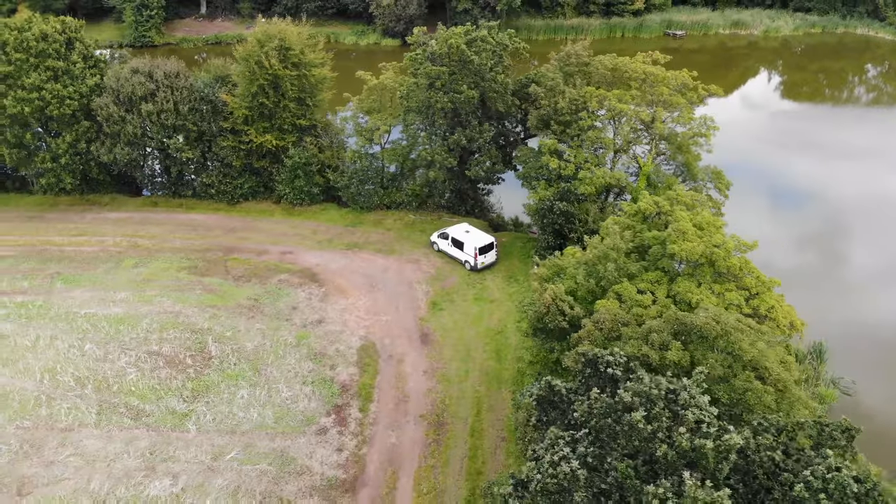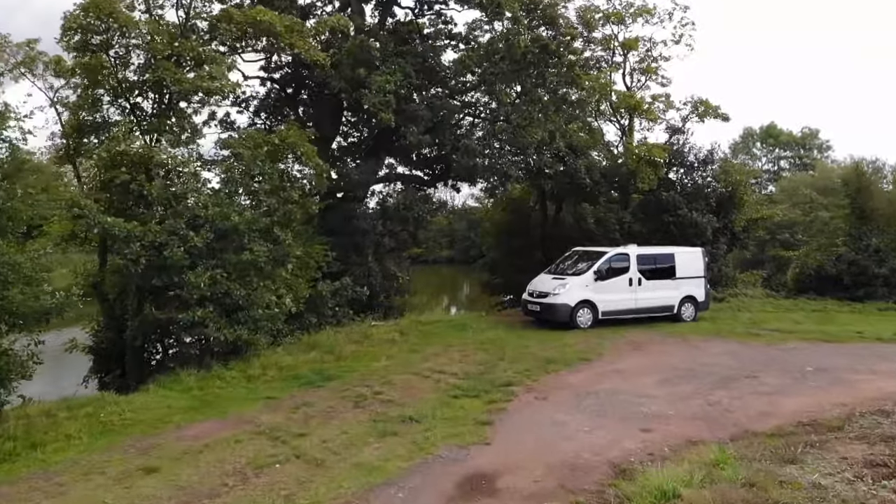It's been raining the past two days. It's not that we can't work on the van build, we just hate working on the build when it's tipping it down. So we're gonna head to IKEA today - we need to pick up the worktop, some curtain accessories, and just some bits and bobs for the van build. We'll see you there.